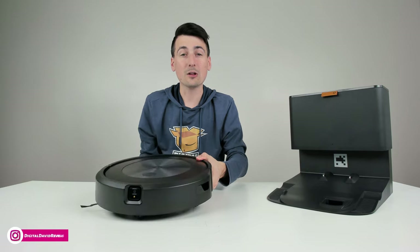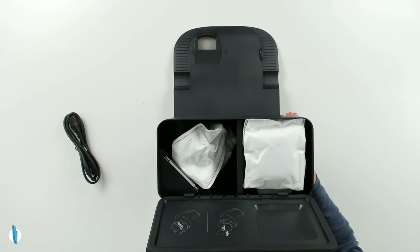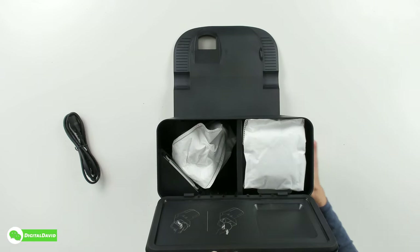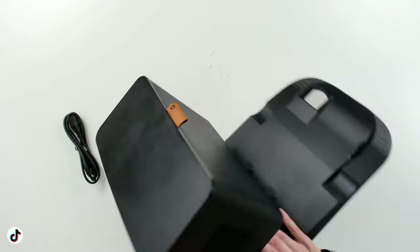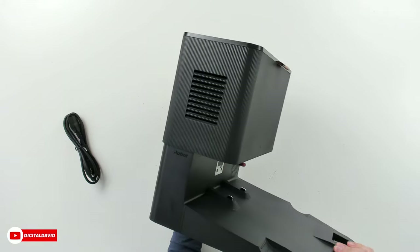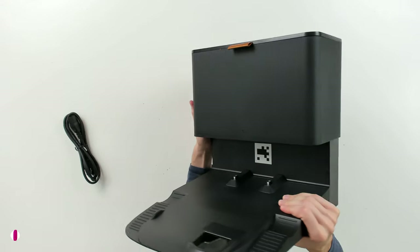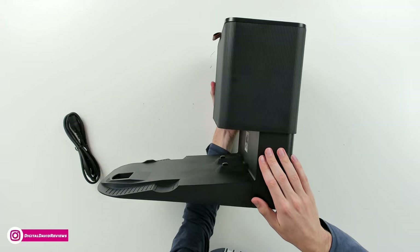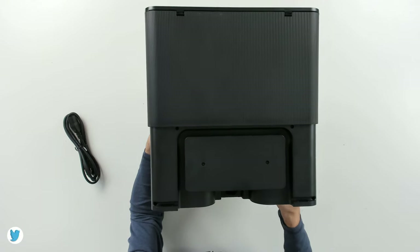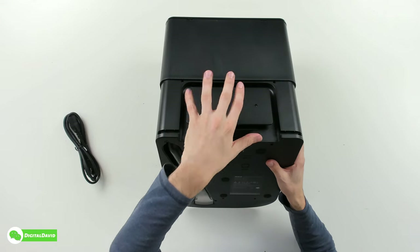Now let's look at the self-emptying base in more detail. From the top, we have a nice iRobot stamp and what looks like a little leather handle. There's an additional bag inside — one is already installed. It's as simple as pulling it out to remove and putting a new one in to reinstall. On the left side, we have a nice exhaust vent and the iRobot logo. From the front, you get a better look at the charging contacts and the QR code for the RoboVac to navigate. On the back, there's a really nice cable management system for the power cord, with routing channels on both sides to keep it flush against the wall.